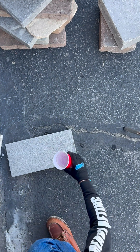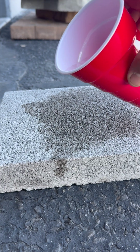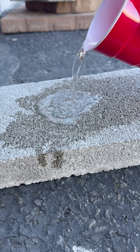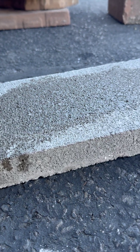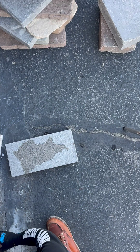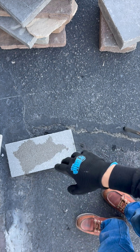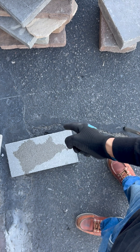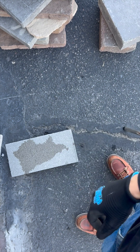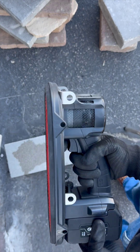Permeable pavers have a lot of holes all in the middle of them. See that? It just drips straight through the material. So if these materials have holes in them to prevent flooding in your yard or wherever, we had to create a tool that is way more powerful.